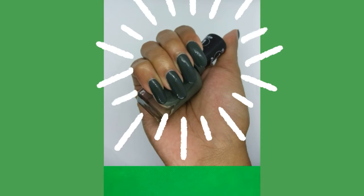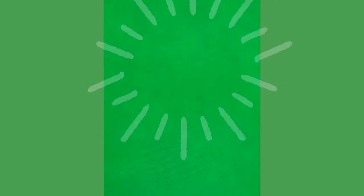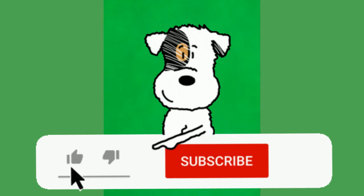Today I'll be showing you guys how to paint your nails green. Don't forget to like, subscribe, and hit the bell.